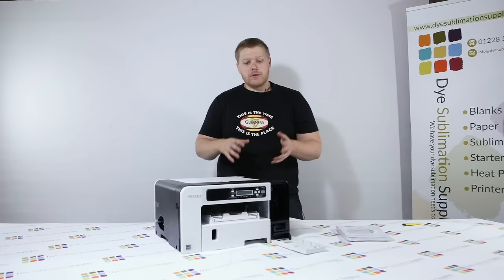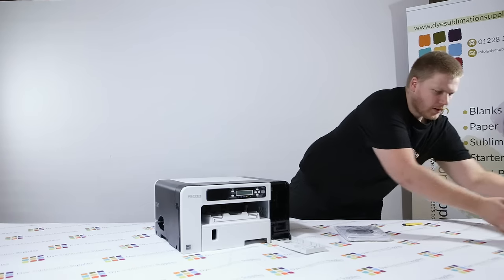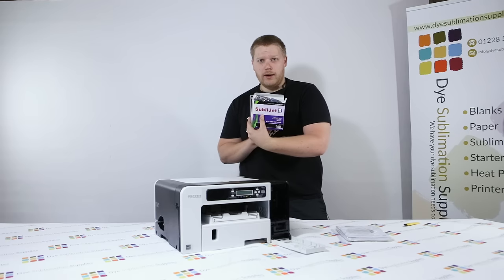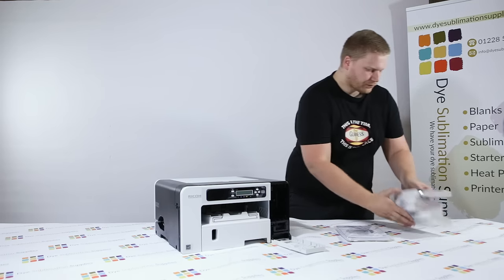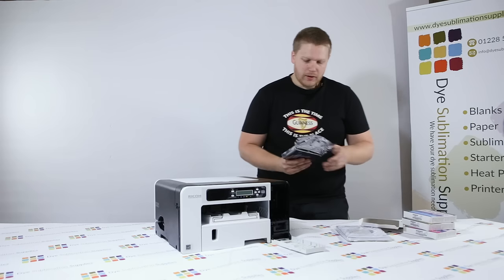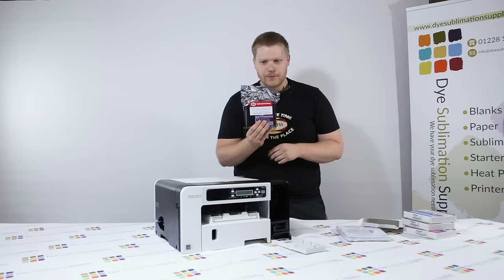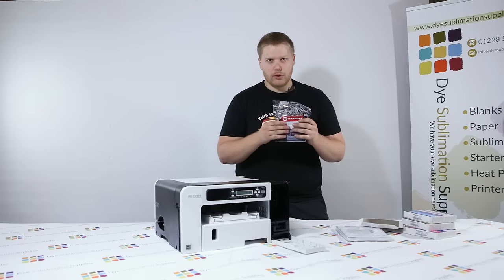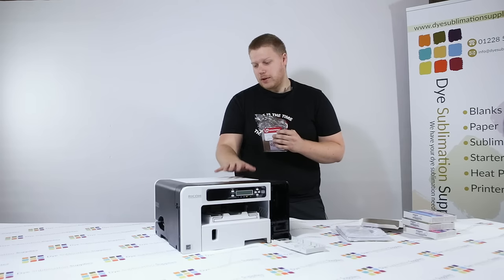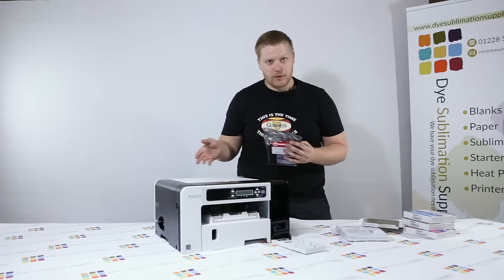If you've just bought the printer on its own, obviously there won't be any sublimation ink in it. If you've bought a starter kit or the printer with ink from us, you will get a set of these — SublyJet Art inks from Sawgrass. The warning on the front reinstates that you don't want to put original ink in this printer, depending on where you get it from it might be in the box. You don't want to do that otherwise you're going to have to flush the whole printer.